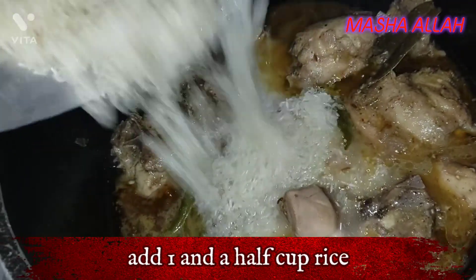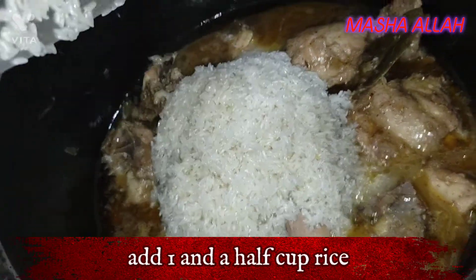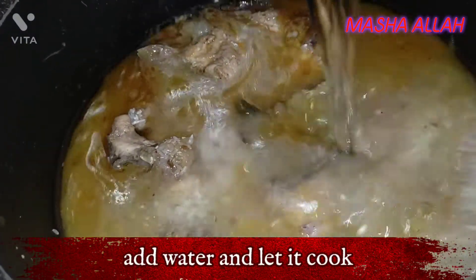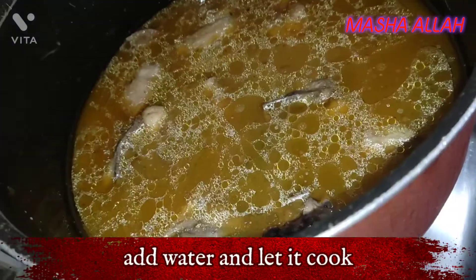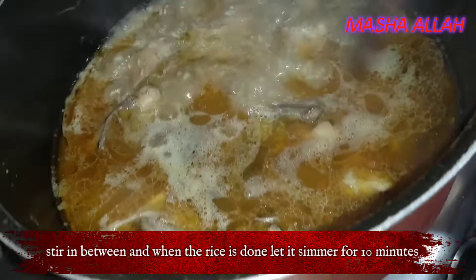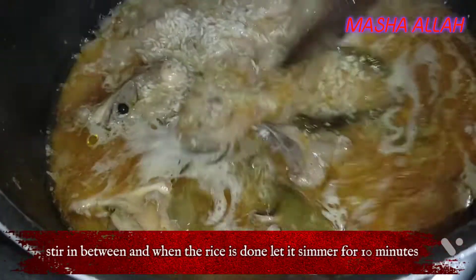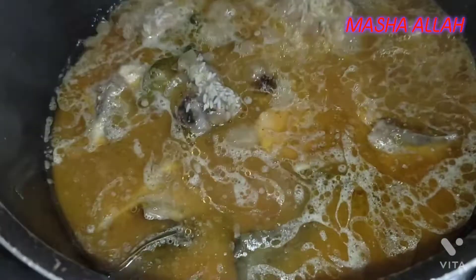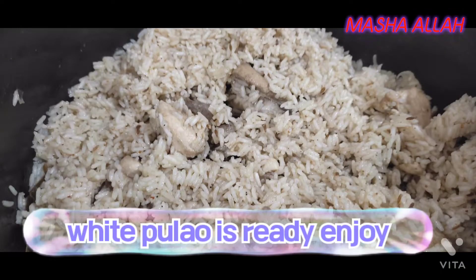Add 1 cup curd. Add 1 and a half cups of rice. Add water and let it cook. Stir in between, and when the rice is done, let it simmer for 10 minutes. White palau is ready — enjoy!